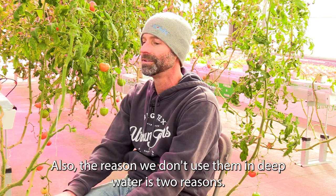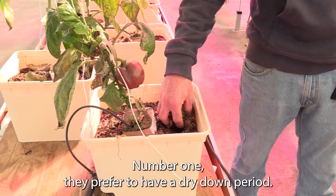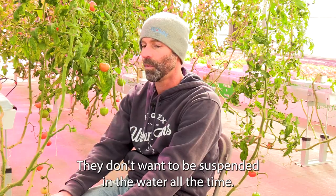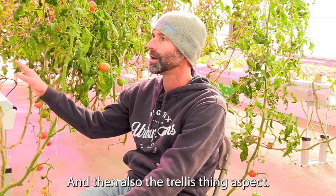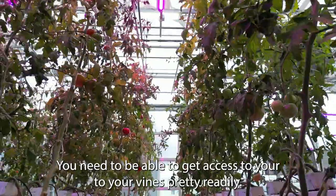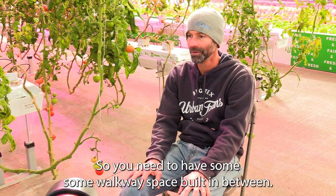The reason we don't use vine crops in deep water is two reasons. Number one, they prefer to have a dry-down period — most vine crops don't want to be suspended in water all the time. And then also the trellising aspect means you need to be able to get access to your vines pretty readily, so you need walkway space built in between.